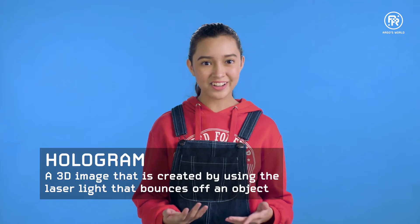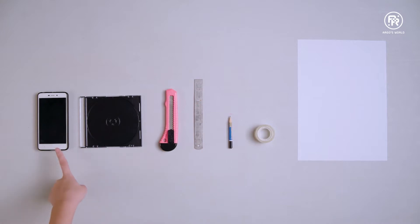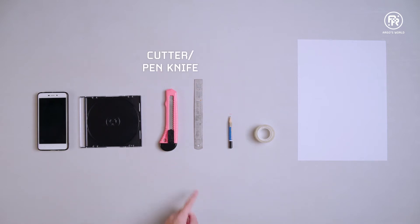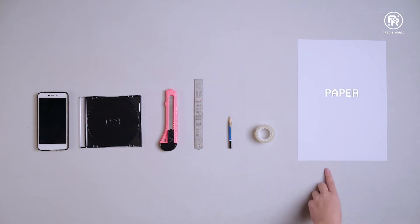Today we are going to reflect the light off of our smartphones to create a hologram. Here is what you'll need to do this experiment: a working smartphone, a smooth transparent plastic CD case, a cutter or pen knife, a ruler, a pencil, clear tape, and a piece of paper.